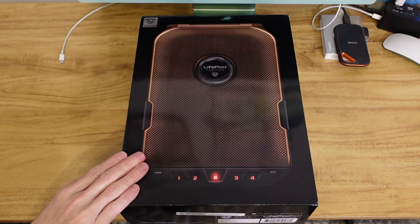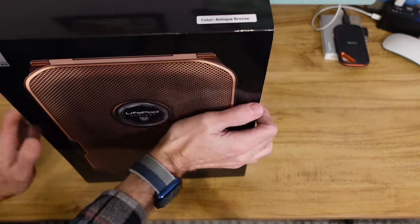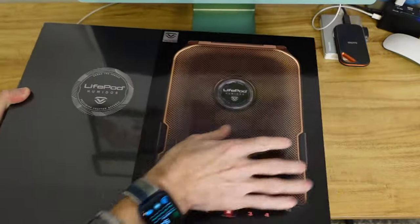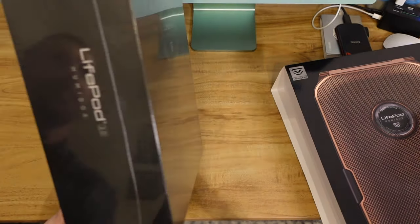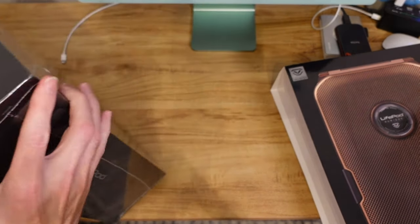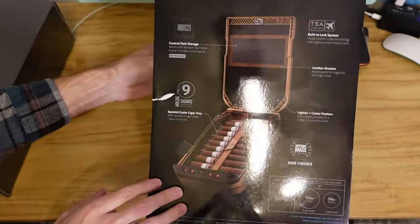Alright, so I'm set up here in my office. I hope the lighting's nice enough. We have the LifePod 2.0 Humidor right here. It comes in a very nice box that's actually in a sleeve — that just slides right off, and here is the box underneath. There's Vault-Tec on the top. So that's the box, and looking at the sleeve, you can see more of the details on the back of the sleeve.